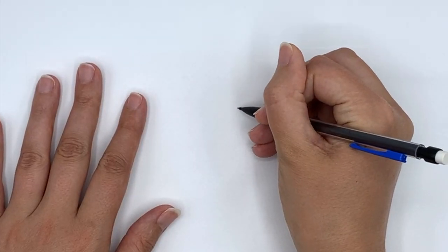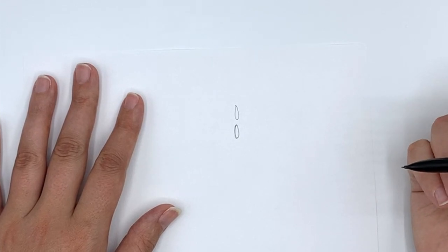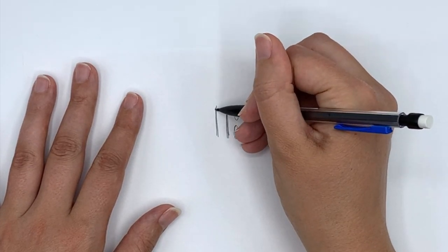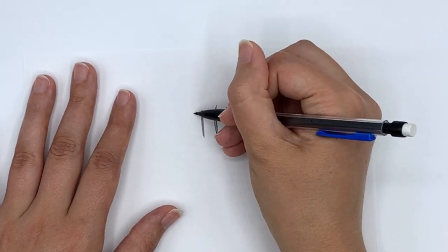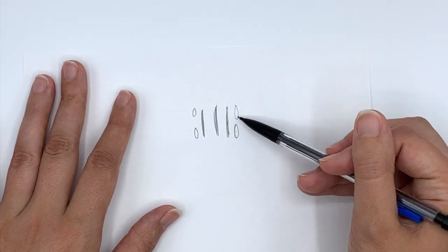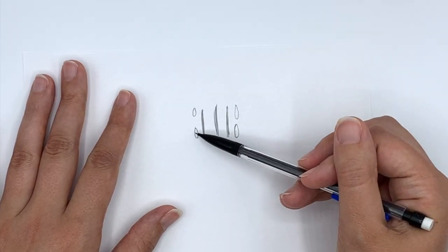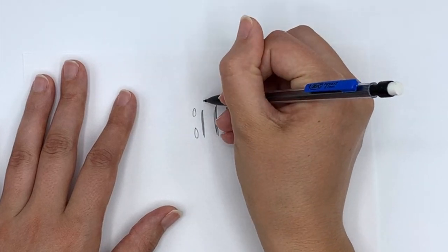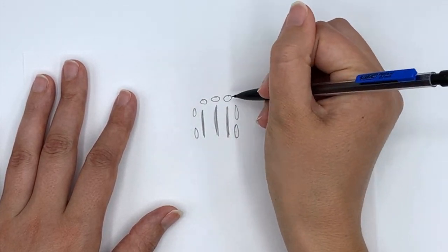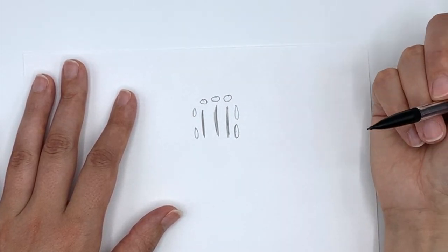You're going to begin by casting on two stitches — I'll indicate those with circles so you can see what we're doing. Then we're going to make a series of garter ridges, a total of three garter ridges, and we still end with two stitches on the needles. We then turn our work and pick up a stitch in each of the three garter ridges, then pick up the two cast on stitches, giving us seven stitches total.